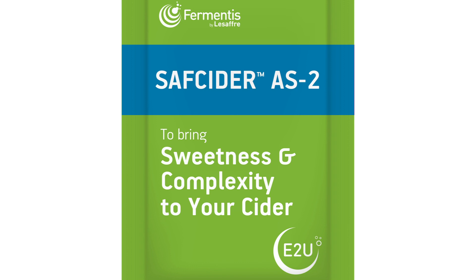Saf Cider AS2 is the third strain in our cider portfolio. The AS stands for Apple Sweet. With this strain, we found that in an apple media for the fermentation, it's going to produce more of those jam-like, cooked fruit flavors and less on the crisp side. The sweetness isn't really coming from residual sugar so much as from the flavor profile and mouthfeel of the cider — it's the fullness of the body and, to some extent, a little bit of ester profile that gives it that fruity, sweet character.